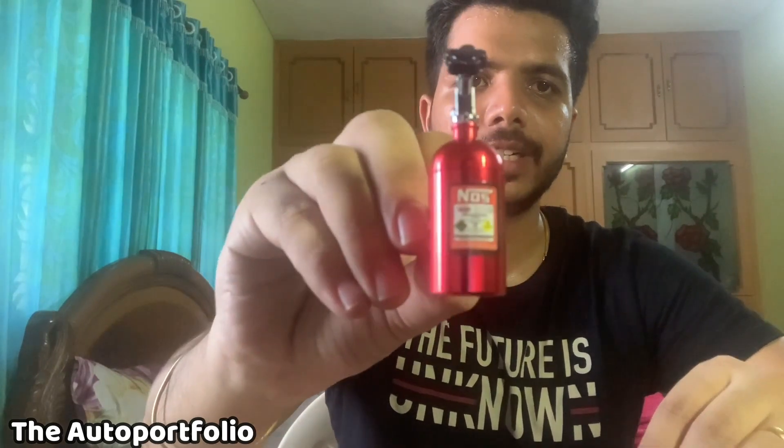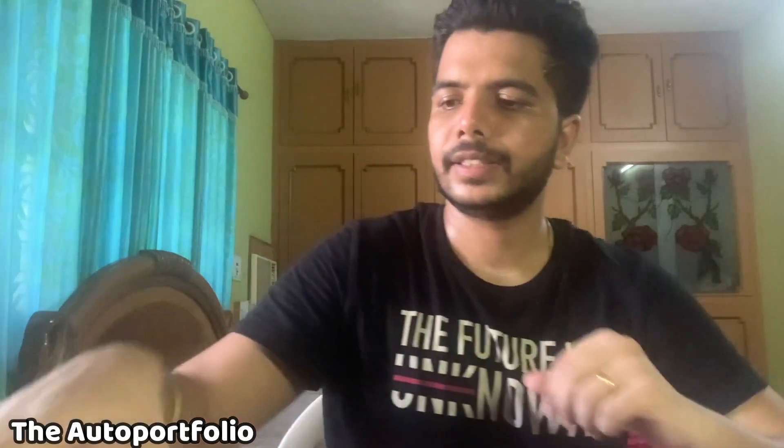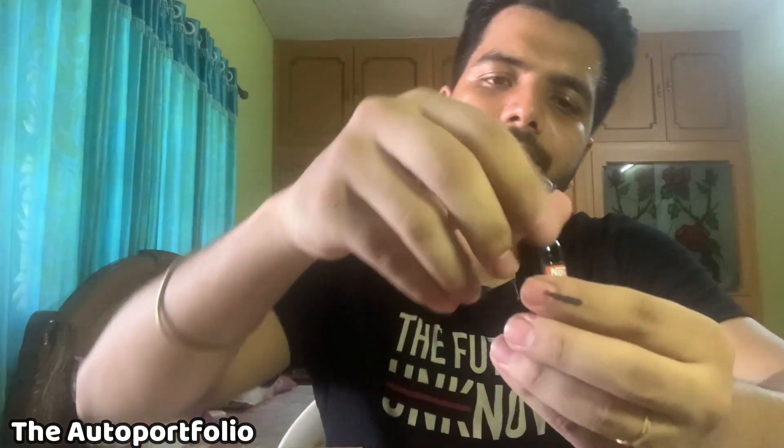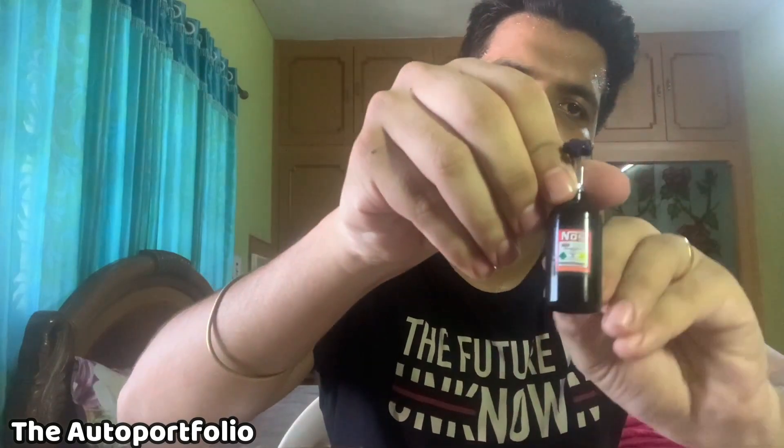Similar to this, I have got another perfume of the same kind — just the color is different. This one is in red and the other one is in black. Just comment below which color you liked the most, and did you like this perfume?